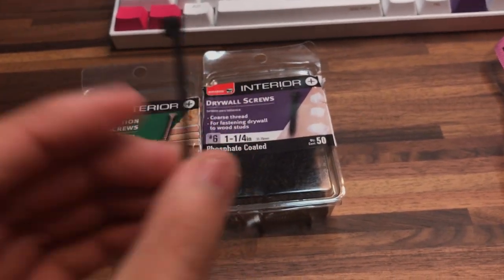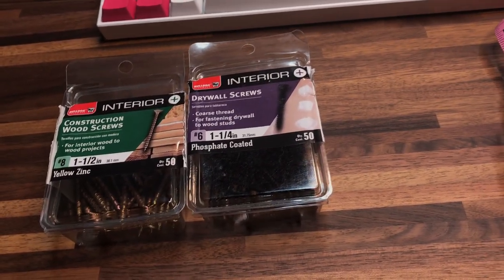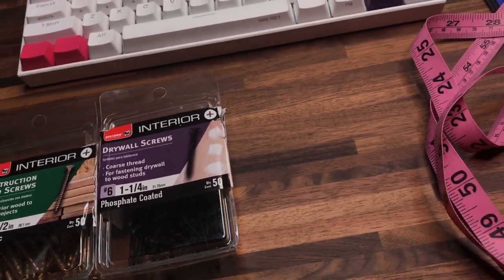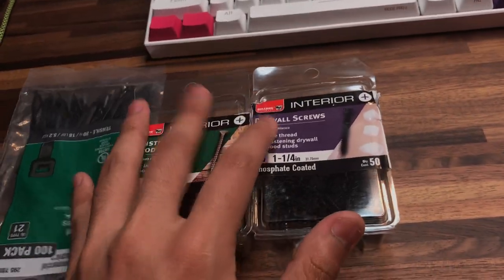You can get these at Home Depot for about six dollars — or actually I don't remember exactly how much it was. But that's that, so these are the two things you're gonna need.